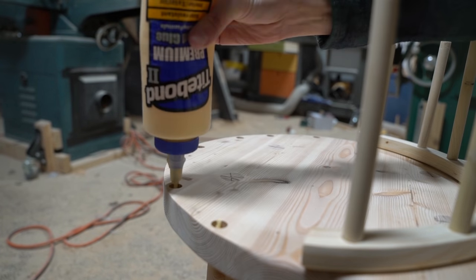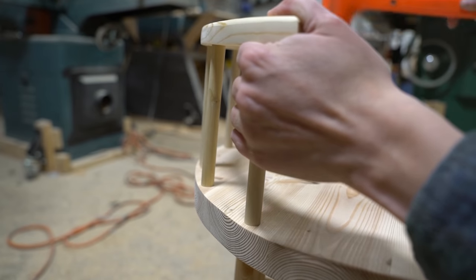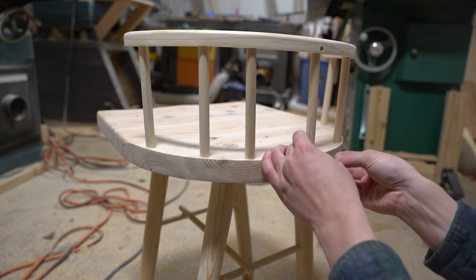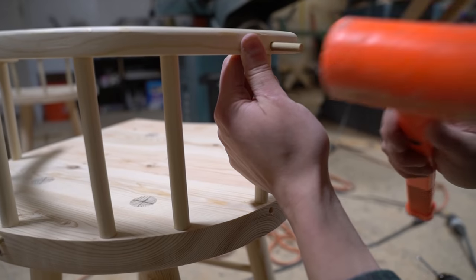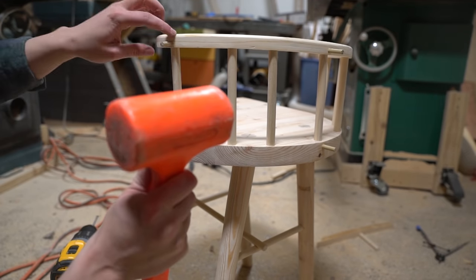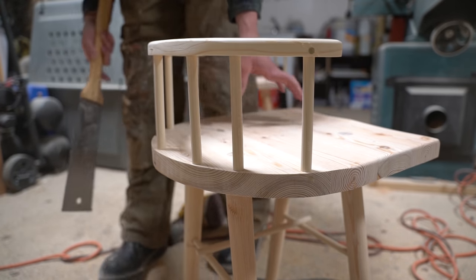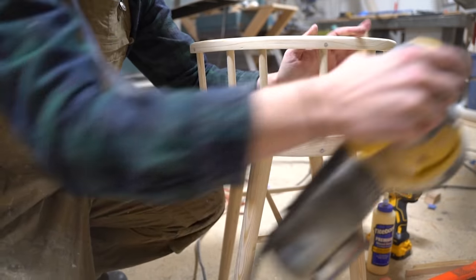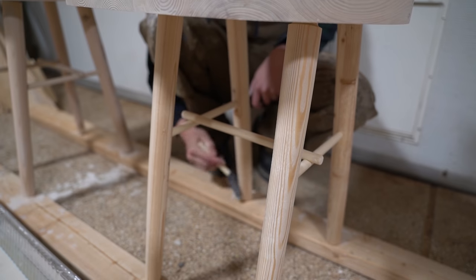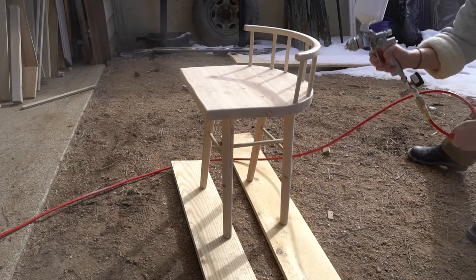I again used quarter inch oak pins to secure the joints. Then it was time for a quick whitewash to soften the yellow of the pine, and finally finishing with a high-gloss finish to seal the chairs.